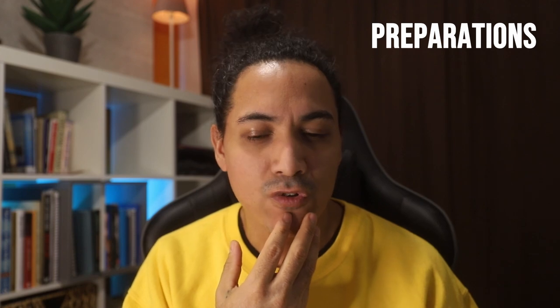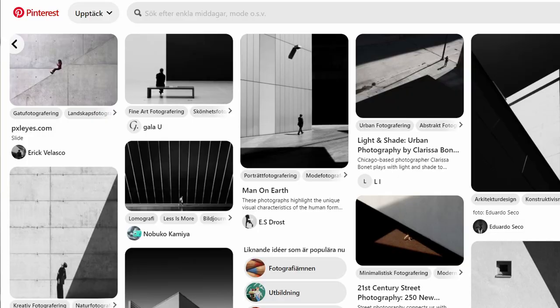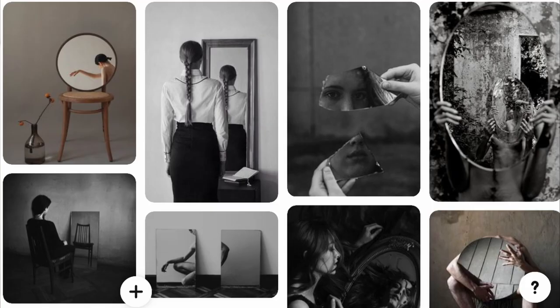When I start to plan a photo shoot I often visit Pinterest — and Instagram as well — but Pinterest especially because I can type in exactly what I'm looking for. This time I was looking for working with mirrors, because mirrors represent something like a deeper meaning of how we view ourselves.